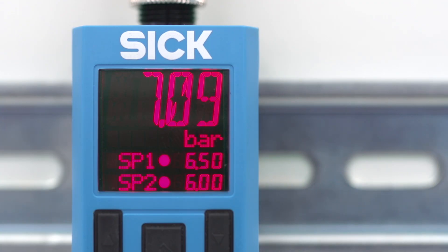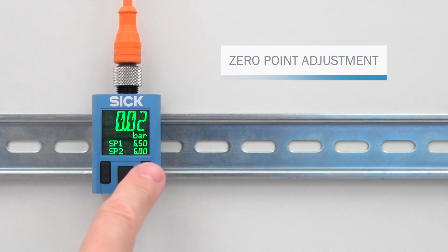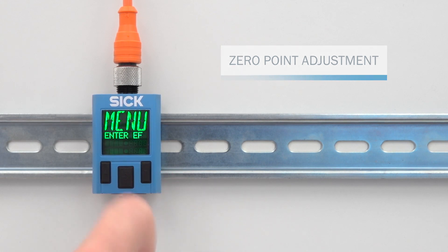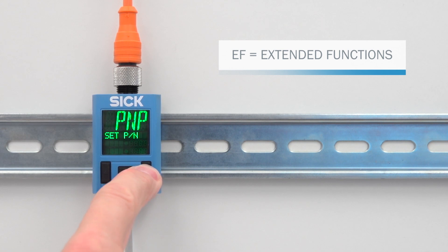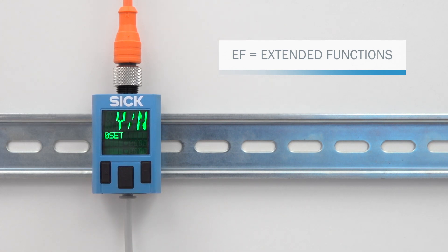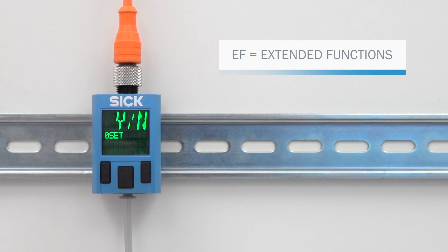As with all measuring instruments, you may find that the PAC-50 displays a minor zero offset. To correct this, hold down the right-hand push button for a while to bring up the programming mode. Navigate to Extended Functions and choose menu point 0 set. Execute the zero calibration by selecting Yes. Exit the programming mode via the menu point End.